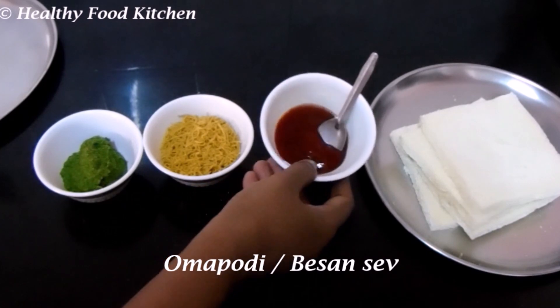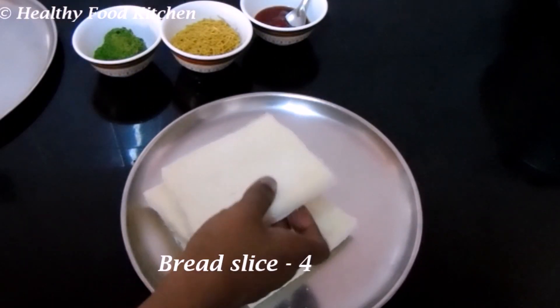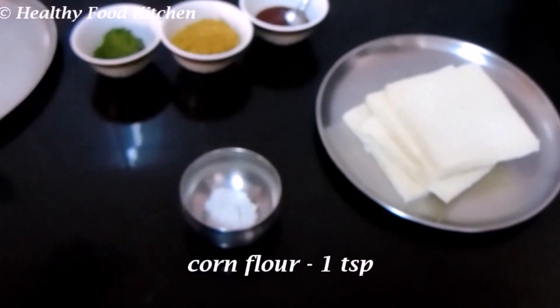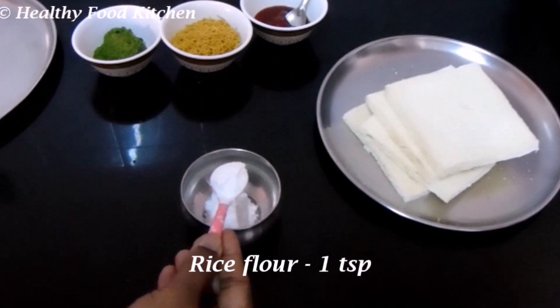Tomato sauce. Cut 4 slices of bread. 1 spoon of corn flour. Mix the corn flour.